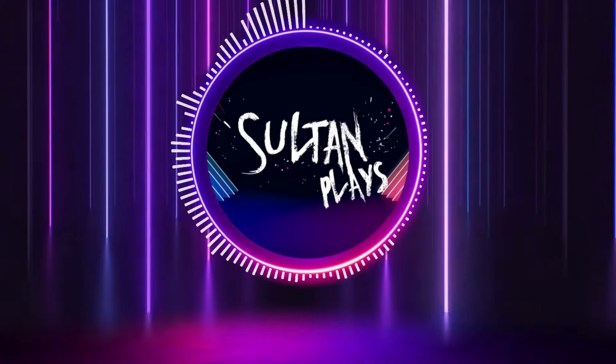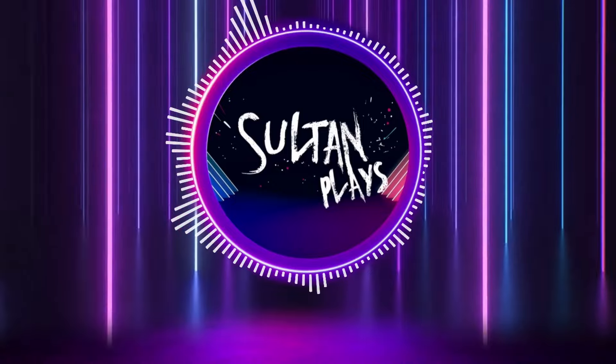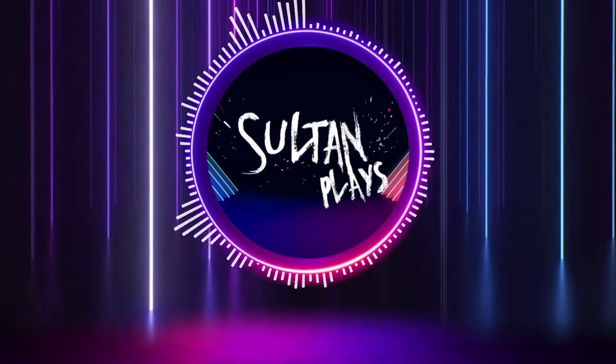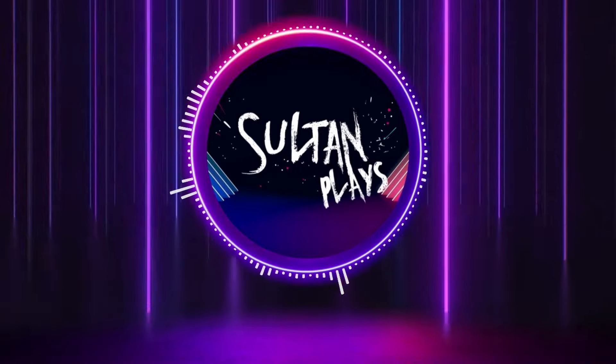Hello everybody and welcome to another video. You guys seem to have been enjoying the longer form videos, so here's a slightly longer video about how I built an awesome banner for my Sanguinary Guard. Let's get stuck in.